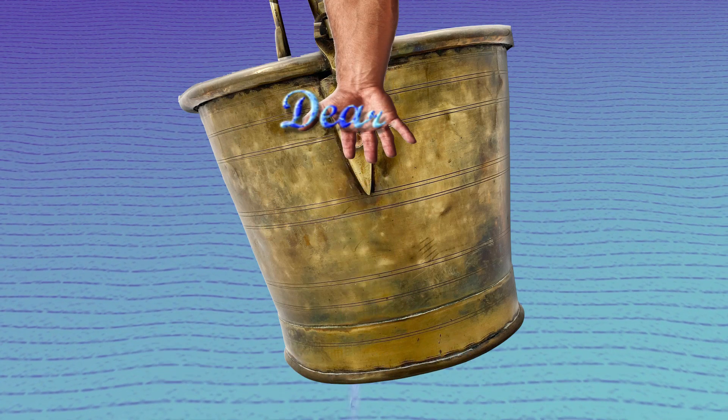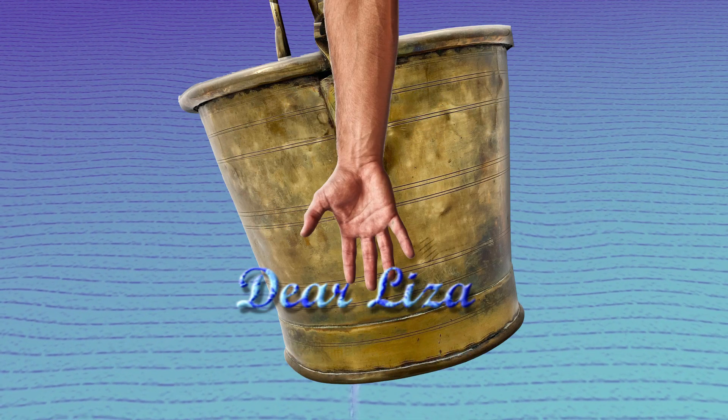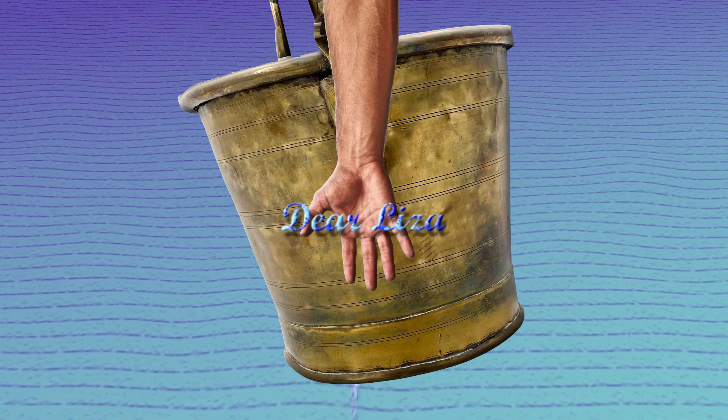But the straw is too long, dear Liza, dear Liza. The straw is too long, dear Liza. Too long.